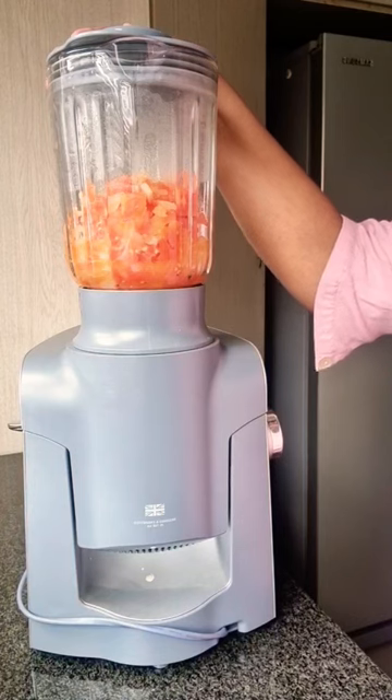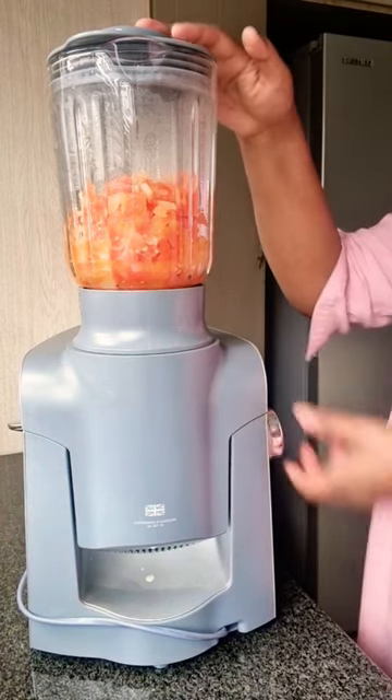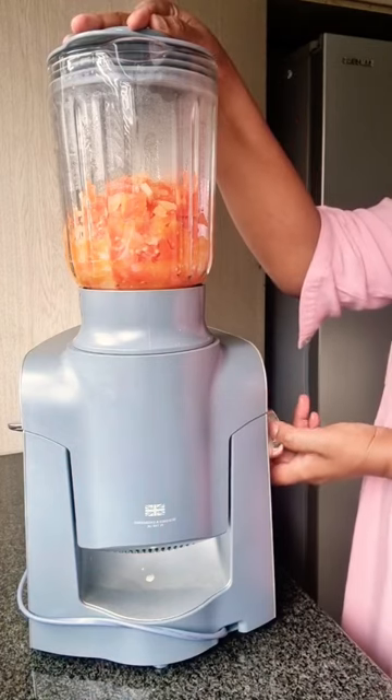Place this over medium heat to cook for about 10 minutes. Once the onions and tomatoes have softened, transfer it into a blender and blend for about a minute.